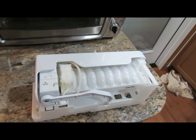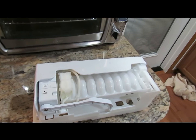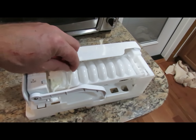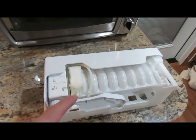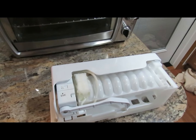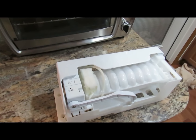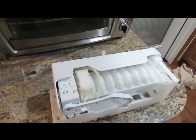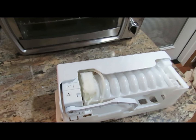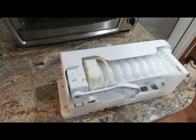There are two sensors in this ice maker. One they call an ice ejection sensor — this cable goes to it and it's in here. The other is a Hall effect sensor. Hall effect sensors are used to sense magnetic fields and electric current. The ice ejection sensor is obviously used to eject ice, but I don't know exactly what kind it is or what they're using the Hall effect sensor for.